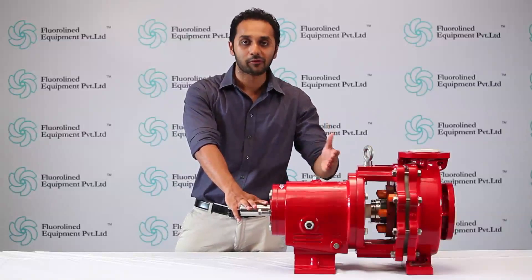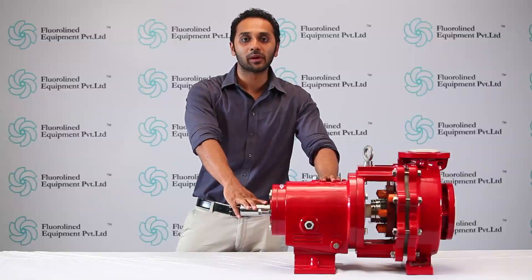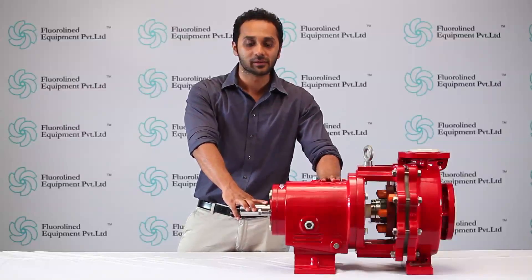Congratulations, you are now a proud owner of a Floraline pump. Floraline pumps is amongst the top players in the fluoropolymer pumps for all kinds of chemical industries.